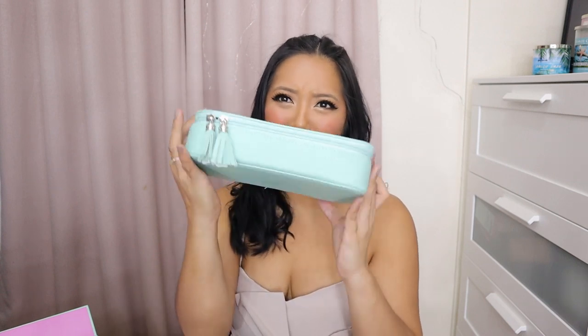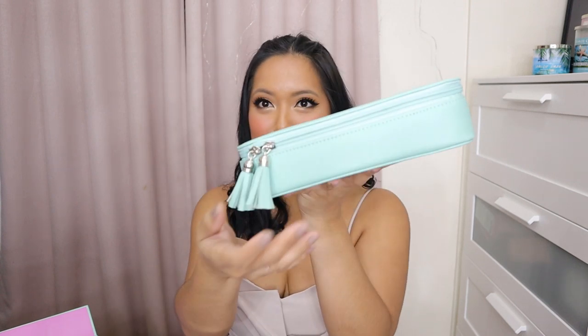That's the sleeve. Ang ganda. I really love it. Mayroon pa siyang patasol.